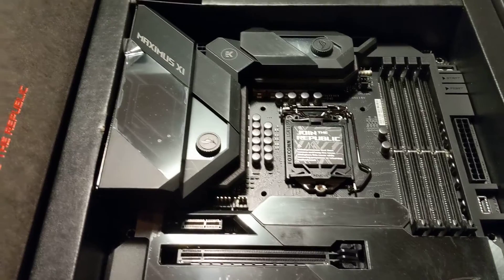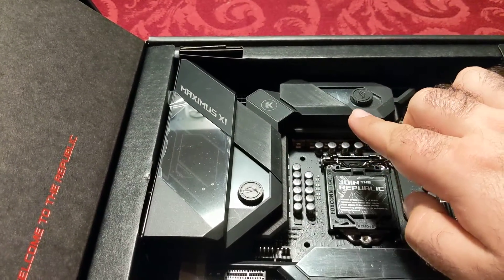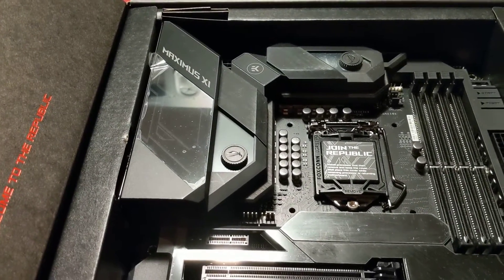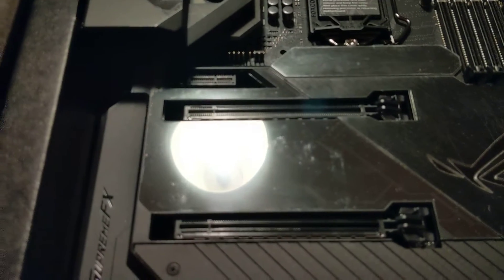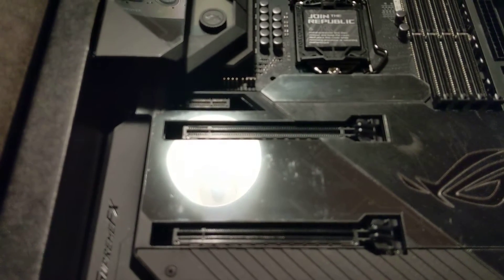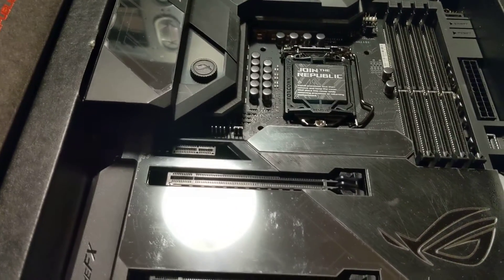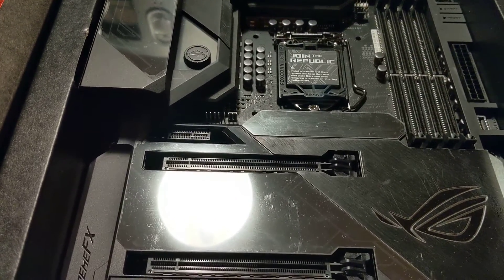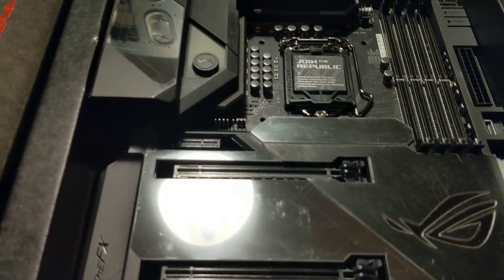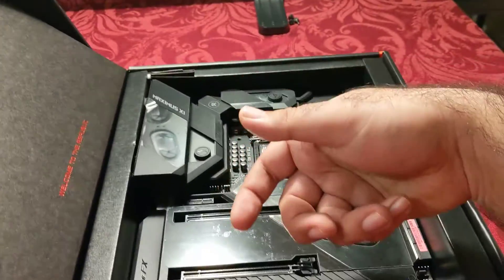Right next to it we have the CPU slot. Once I unlatch this, the CPU — which I haven't done a video on yet, that'll probably be next — will slot in right here. This is the VRM; I'll cover that in a minute and explain why it's special on this motherboard versus others. And then this right here is basically the video card slots. The case that I have comes with a riser stand.